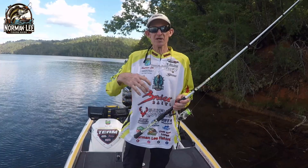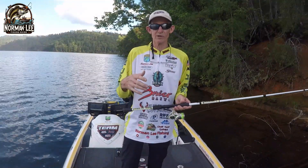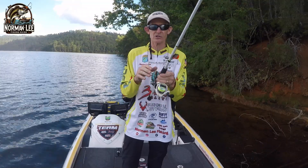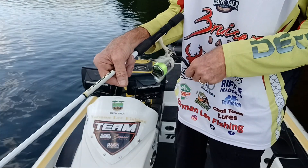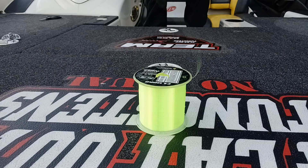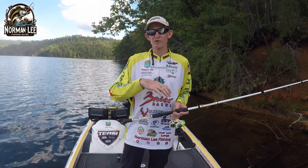I want to show you a couple of different things you can do to help eliminate that from happening. One way to help prevent your line from twisting is the way you spool it onto your reel. If you take your spinning rod and hold it so the reel is facing away from you, your bail is always going to rotate from top to left. You want the line to come off your spool in that same direction — top to left — as it spools onto your reel. That's going to help prevent a lot of those twists from spooling it on in the wrong direction.